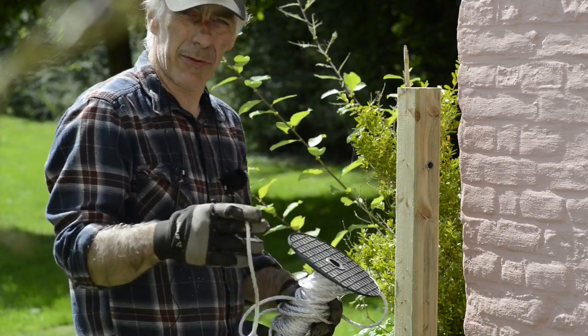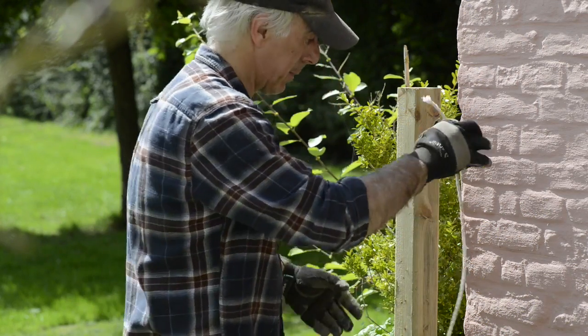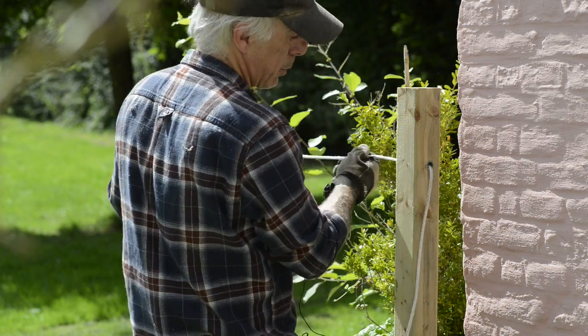All that's left now is to feed the electrical cable through the holes we've made. That's pretty easy — let's just pull it through.